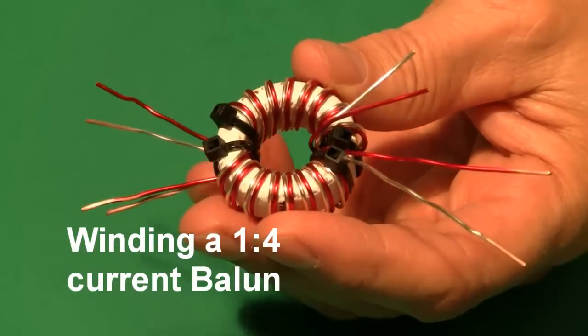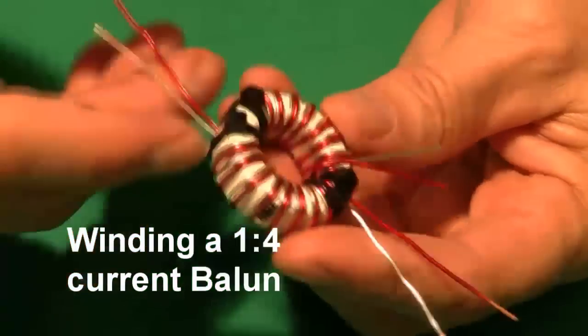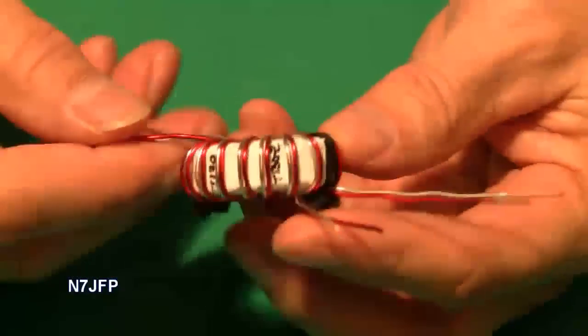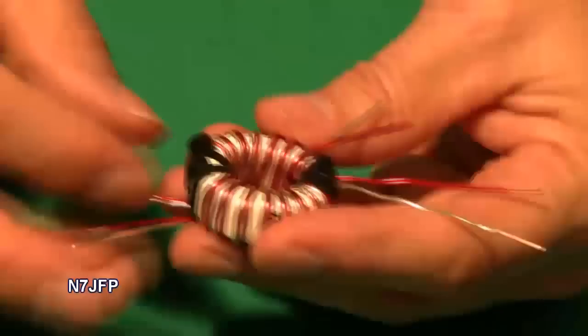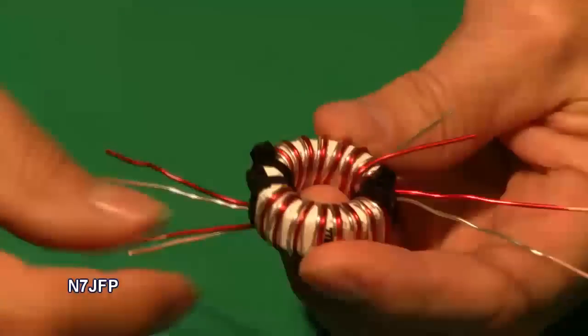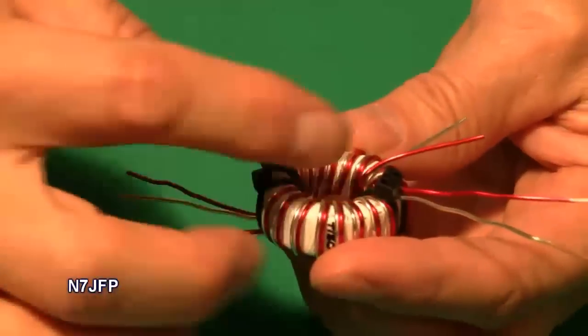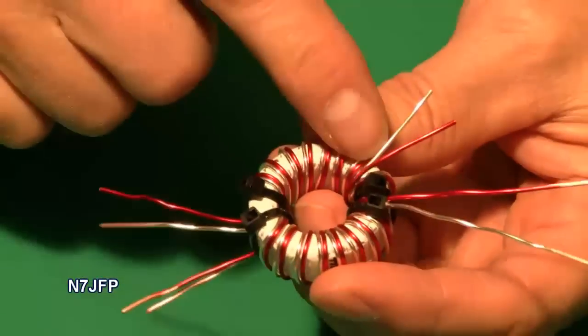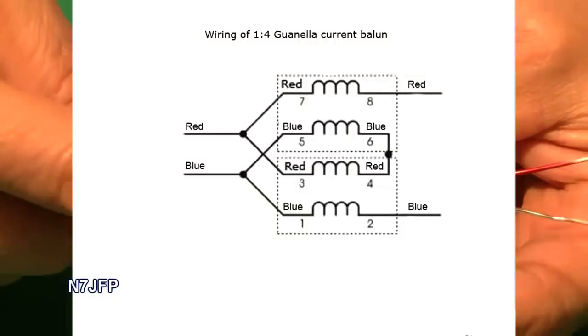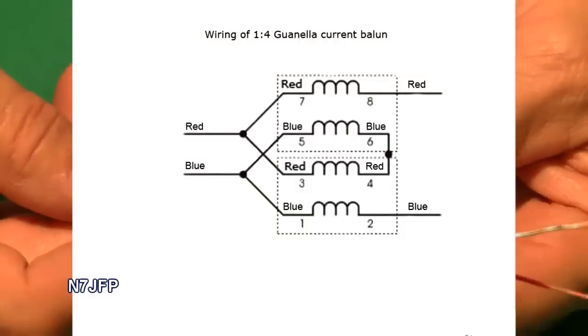This video is going to show how to wind a toroid. This is a T130-2. It's got two windings on it — two wires wound on this side and two wires wound on this side, forming two actual windings. We're going to see if we can duplicate this.